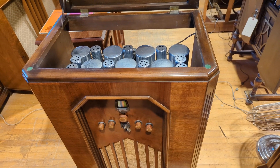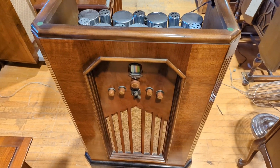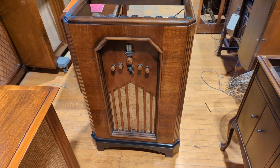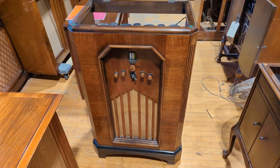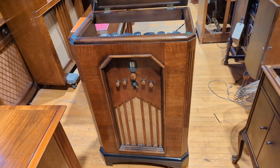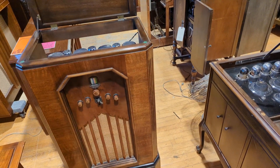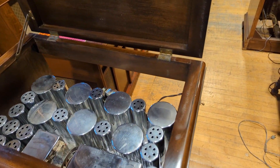This is a 1935 Scott Imperial chassis. I'm not sure of the cabinet — I'm not a Scott guy, but I'm trying to remember the name of this cabinet design. Maybe it's the Imperial? You guys will know. For those of you who don't know about Scott, they were a very high-end, premium maker of all things radio.